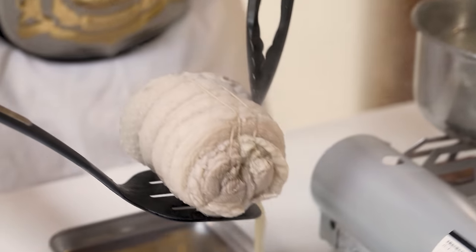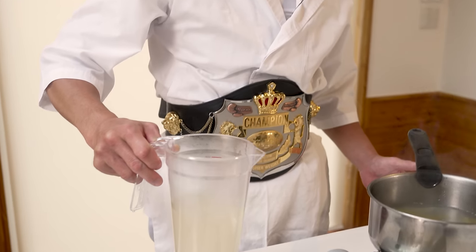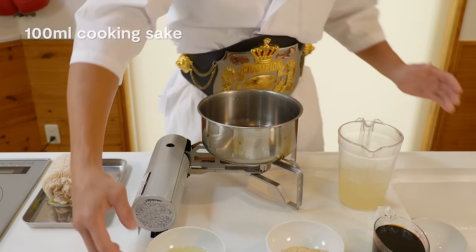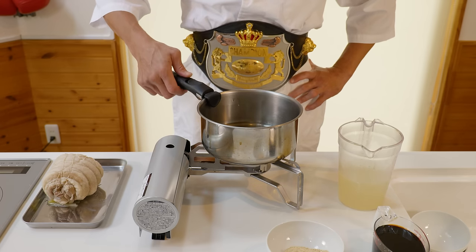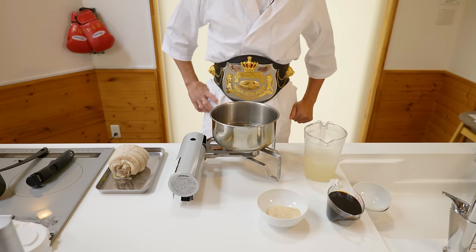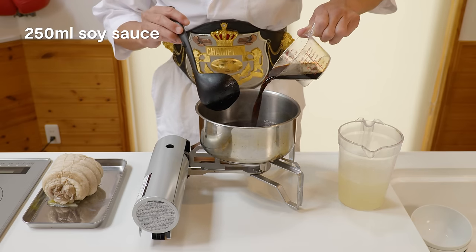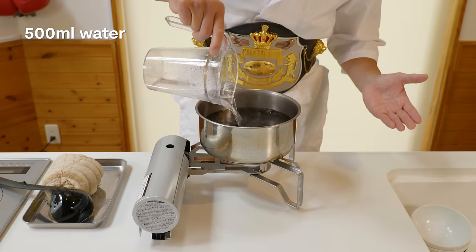Once 90 minutes have passed, our pork is nice and soft and cooked all the way through. Let's take this out and measure out 500 ml of the liquid from our pot to use later. Now it's time to make the sauce that'll flavor our chashu. Into a pot, I'm going to add 100 ml of Japanese cooking sake and the same amount of mirin. Let's turn on the heat and leave this cooking for a few minutes to burn off the alcohol. Once the alcohol has burnt off, add 4 tablespoons of sugar and give that a little stir so it doesn't burn. Then add 250 ml of soy sauce, 500 ml of the liquid from earlier, and lastly another 500 ml of water.